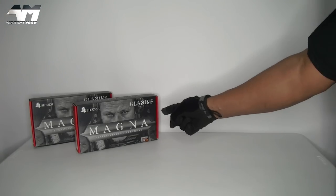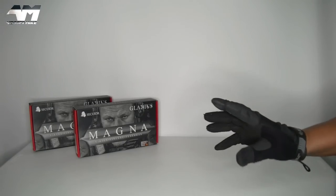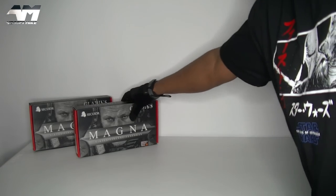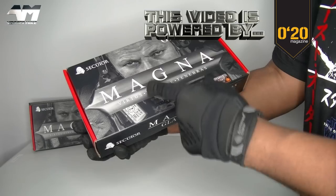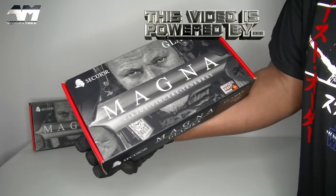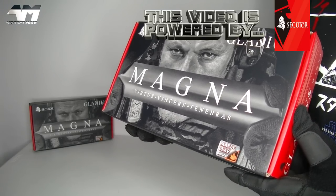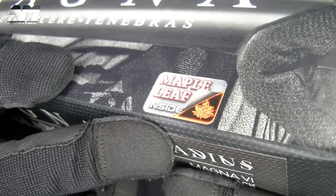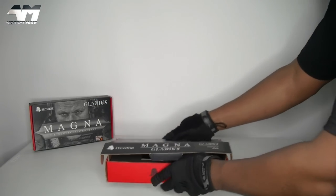Welcome back to the channel — this is the Secutor Gladius Magna, and no you're not seeing double. Well, technically you are seeing double because there are two, but there are two for a reason. The previous version's OEM was APS — we'll say no more. This all-new version's OEM is KJ Works, and they've used Maple Leaf for the bucking. I love how it says 'Maple Leaf Inside' — kind of reminds me of Intel Inside.